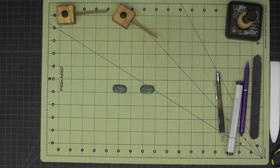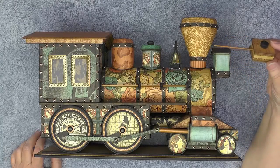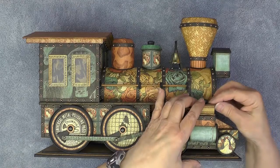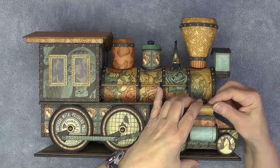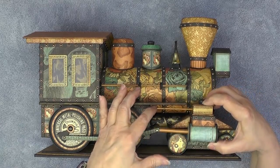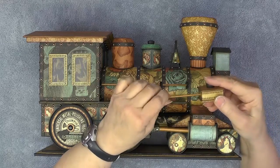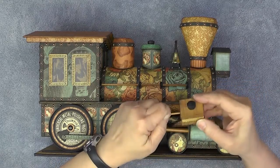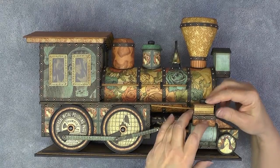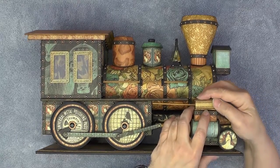Now I'll bring in the locomotive and we can see how this goes together. Here I have my little steam chest — it's going to sit right on top of the front support piece and will be centered. We've sized these rods coming out, and remember we didn't glue them in so we could easily adjust sizing. We want to pull it so it's just about a sixteenth of an inch shy of the front of that back wheel base.